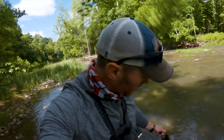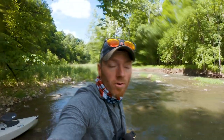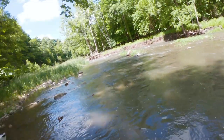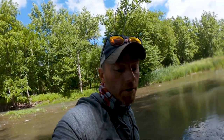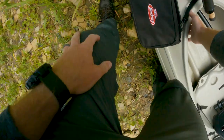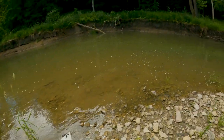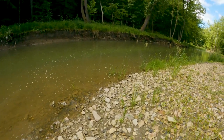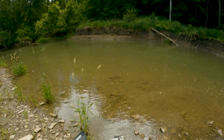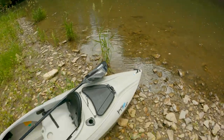It took all morning, but we finally started to get into some fish. That one hit the popper coming over — that was cool. She was bleeding a little bit but she took off hard, she'll be okay. Let's do that again. This area is wide. If we come in here when the water's normal and clear, I guarantee we could stack them up in here, especially if there's a deep cut on the outside.